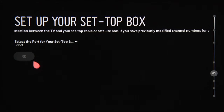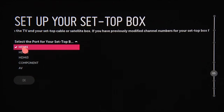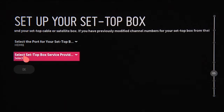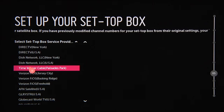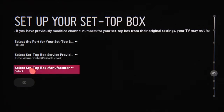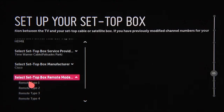If you use a set-top box, plug it in now. Then tell the TV which port it's connected to by clicking the correct option. Next, click on the name of the company providing your TV service from this drop-down list. Then select the manufacturer of your set-top box, followed by the type of remote control.